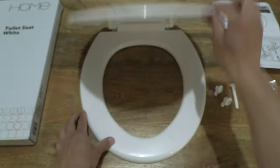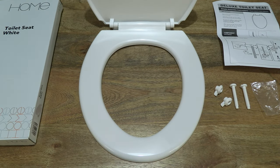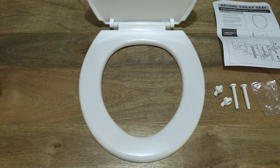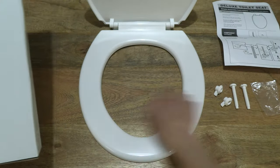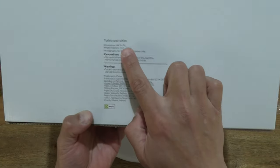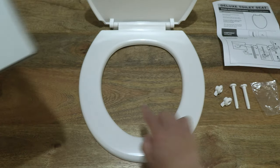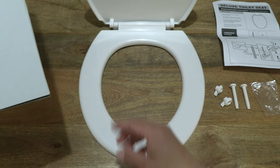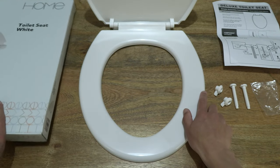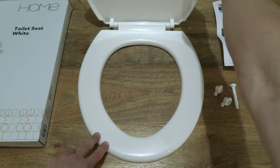Now let's go ahead and open up the toilet seat so you can see the shape and overall dimensions. On the box there are specifications for the size: 44.5 cm wide, and 44.5 cm deep. So we have 36 cm across and 44.5 cm deep, or long.